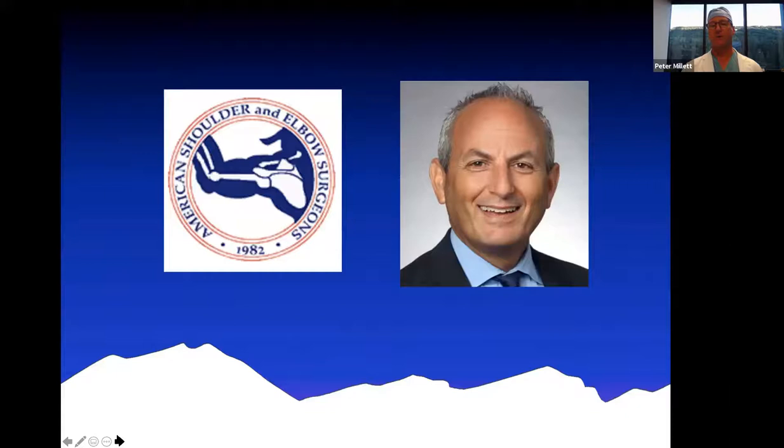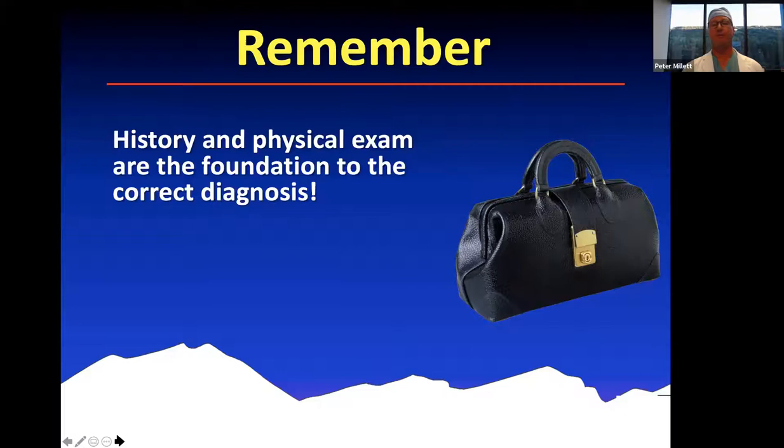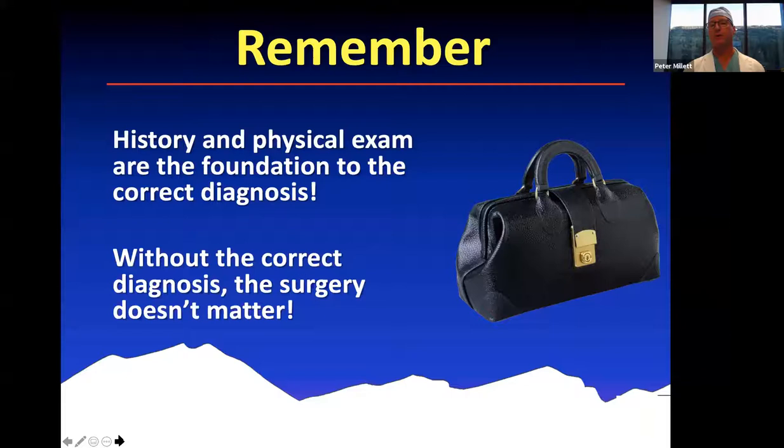A special thanks to the ASES and to our President Bill Levine for his leadership and for putting together this program for our fellows, and all the team at the ASES that made this happen. It's important to remember that the history and physical examination are really foundational to the correct diagnosis. Without the correct diagnosis, the surgery really doesn't matter because you can't do the correct surgery unless you have the correct diagnosis.